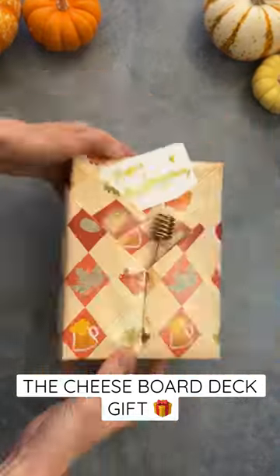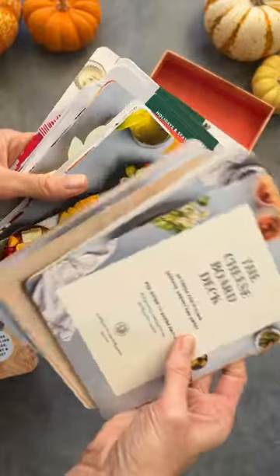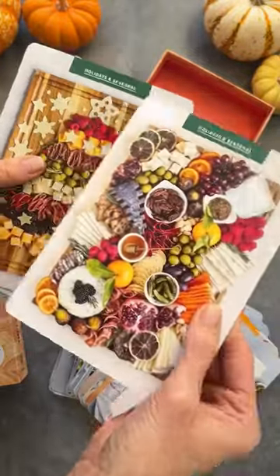When I created the cheese board deck, my goal was for it to be your go-to gift throughout the year. I wanted it to be affordable and fun and something that you'd be excited gifting to your friends and family.